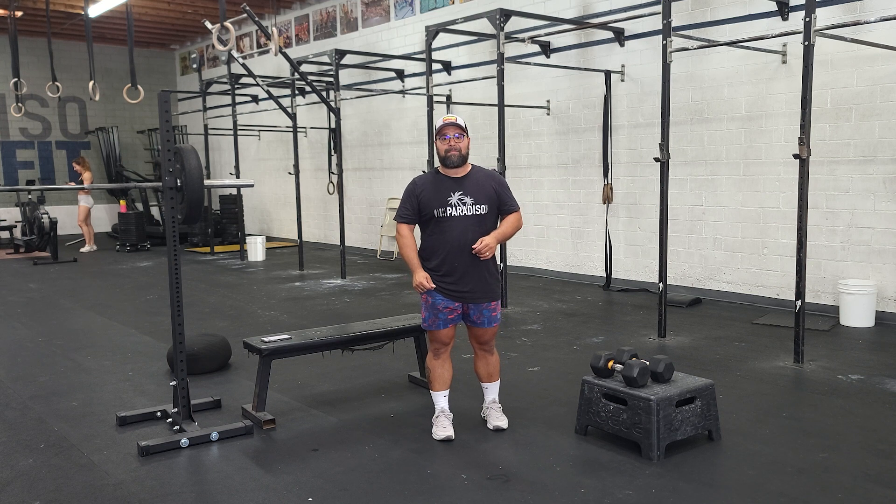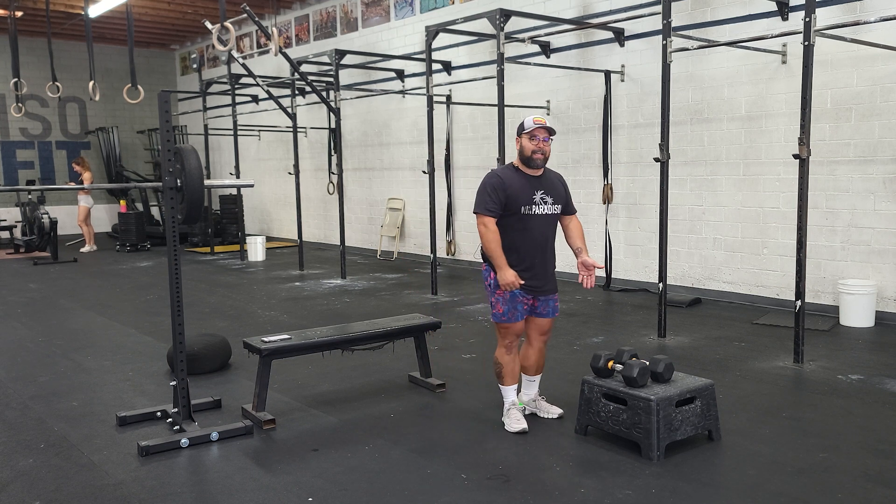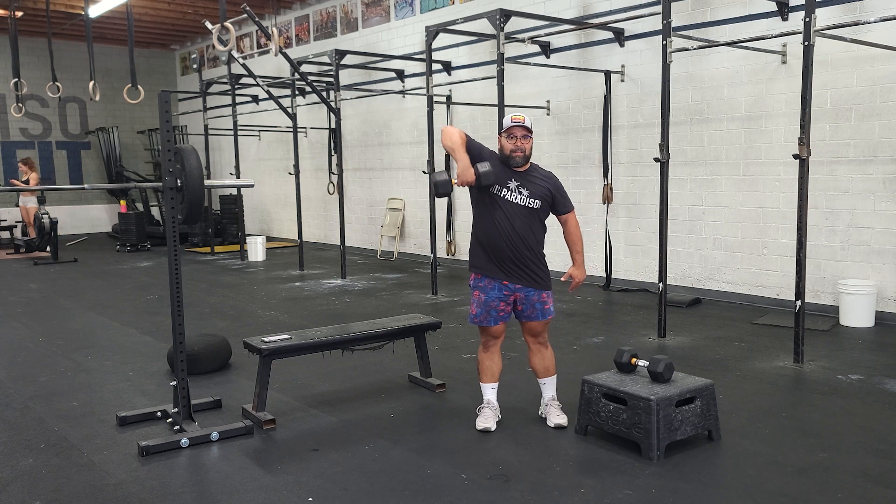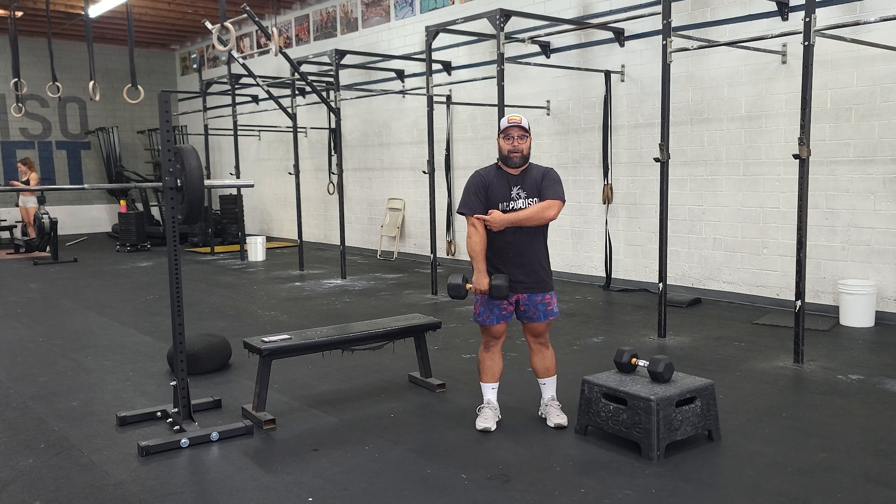The first is a single arm dumbbell upright row. You'll take a dumbbell that you have the ability to row while standing up. The idea here is we want our elbow to come at or above our shoulder.